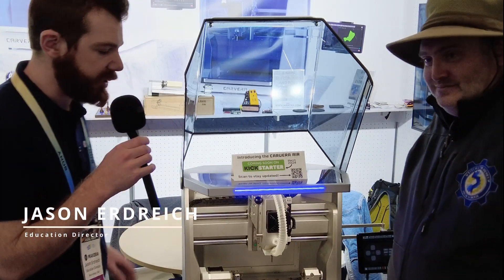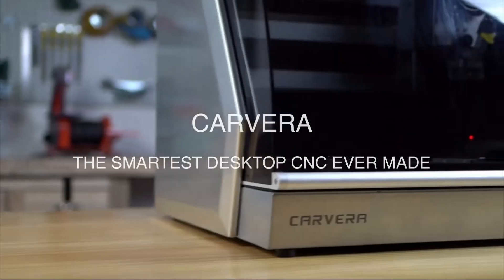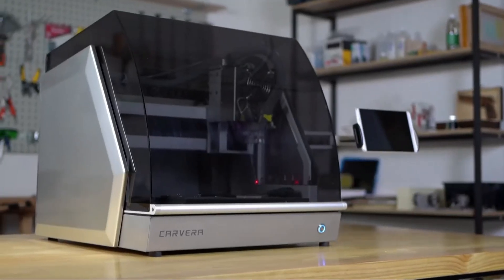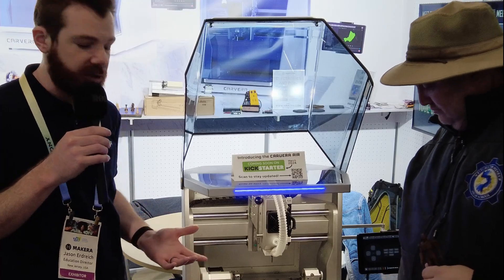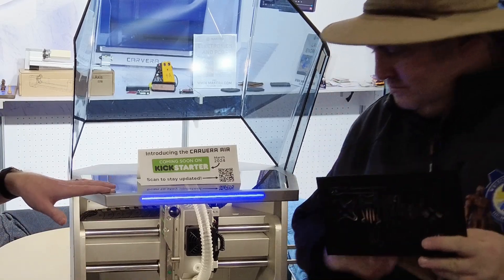Thank you. So this is the Carvera Air, which is our new unit. It's the younger sibling to the existing unit called the Carvera. They're both desktop CNCs that can work with a wide range of materials from woods to carbon fiber. Even this one can handle aluminum and some metals.